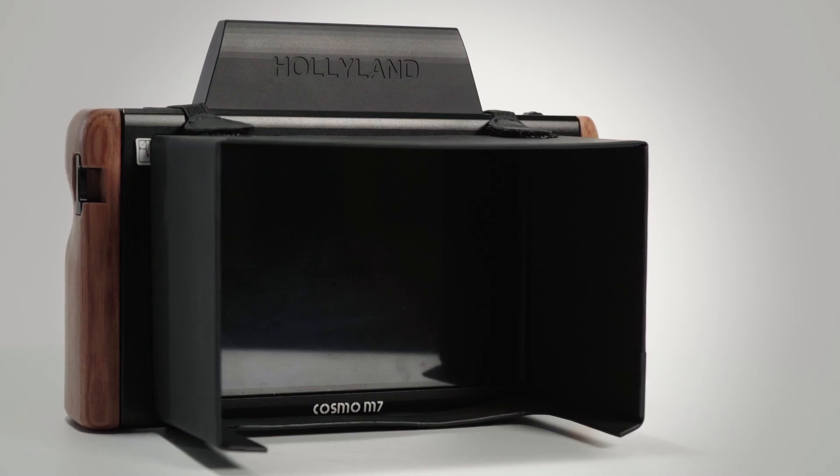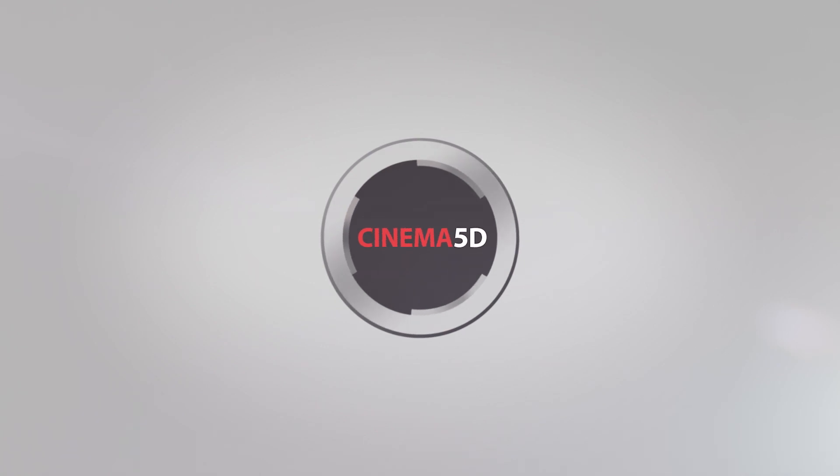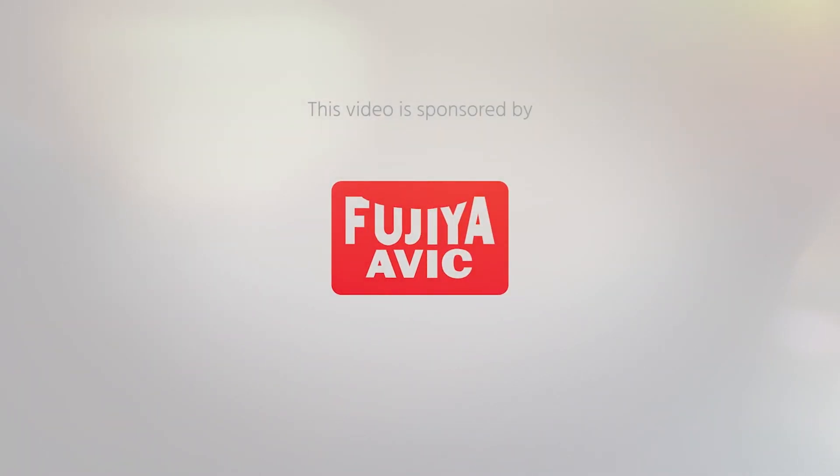This is the new Holyland Cosmo M7 wireless monitor. Welcome to the Cinema 5D virtual show — our virtual replacement for NAB, Photokina, and probably a lot more shows that were supposed to happen this year but might not happen. On my call today I have Lorenz from Holyland.